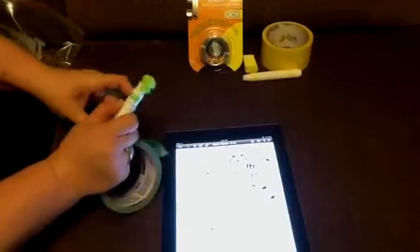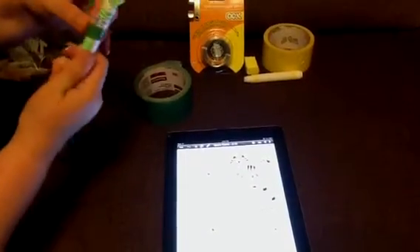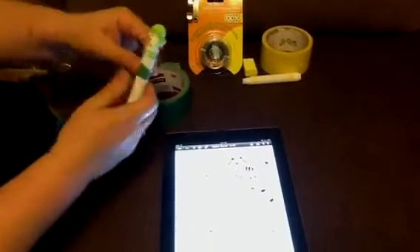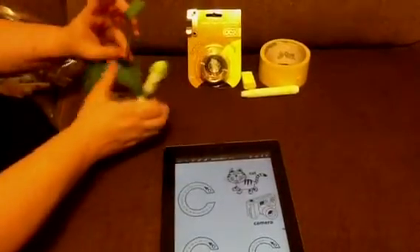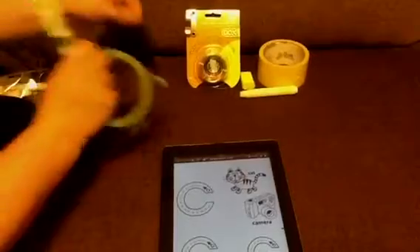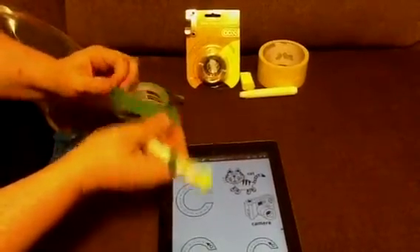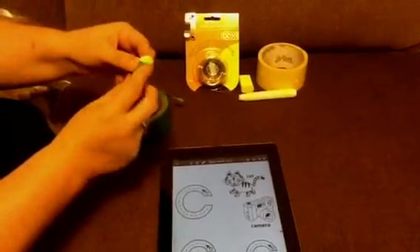Once I get to the end here, I have my colored duct tape and I tear it into thirds — seems to work well. Wrap it around that end, and then one more piece to wrap around the tip.